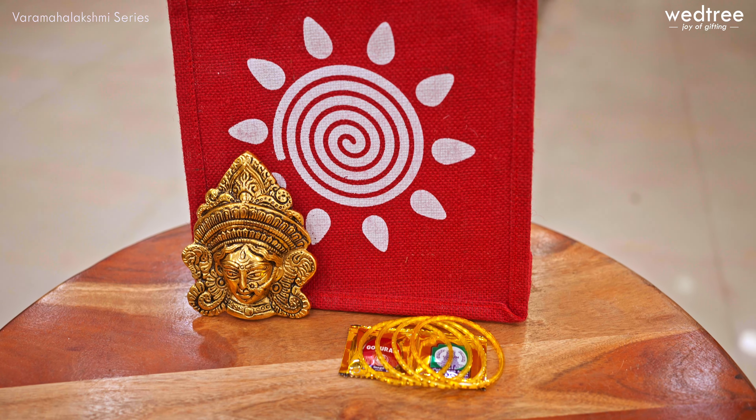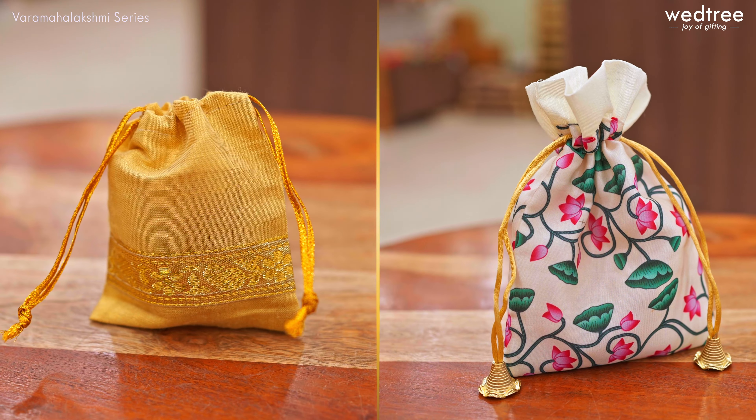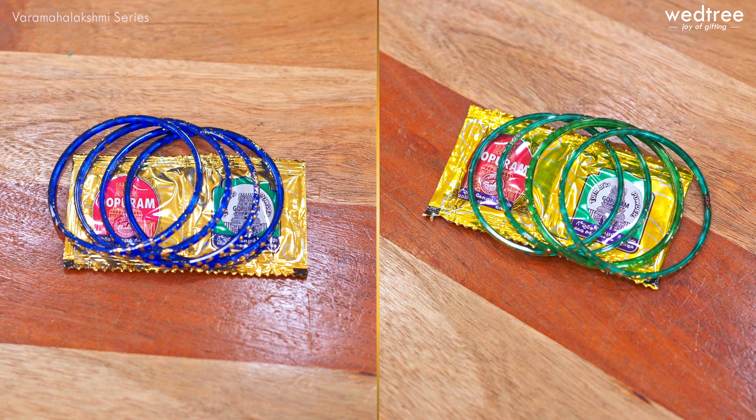We have products starting at 69 rupees going up to 300 rupees. All these products come with a return gift — a beautiful favor bag, bangles, haldi and kumkum — to make it very convenient for you to present to your guests. I will now take you through the products one by one. Let's get started.